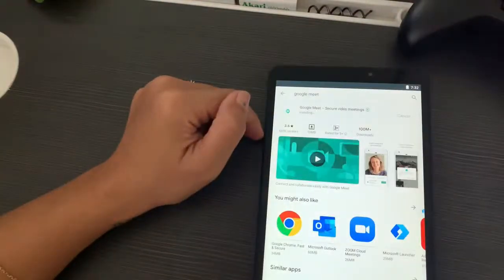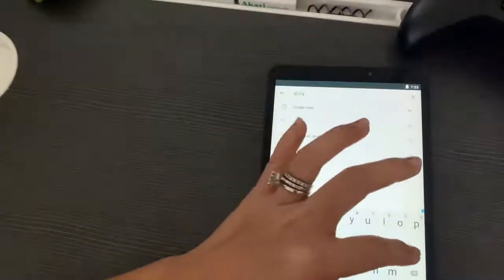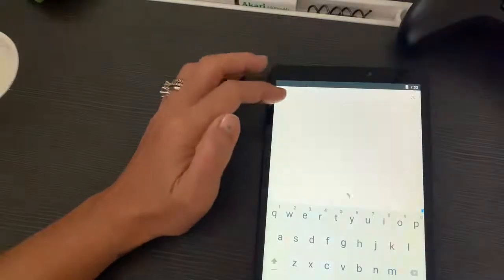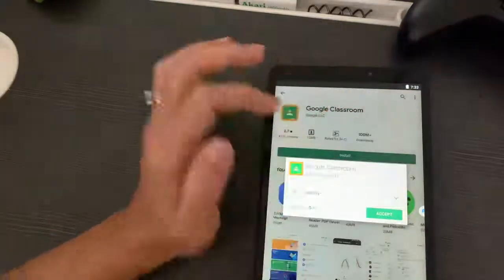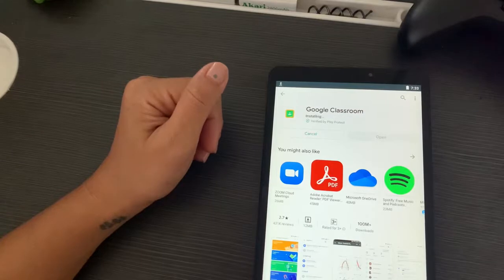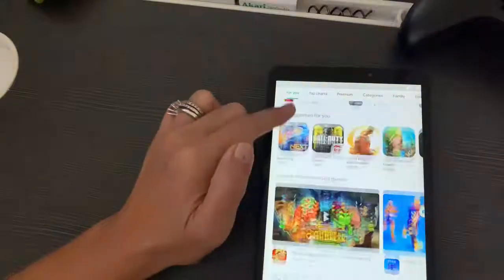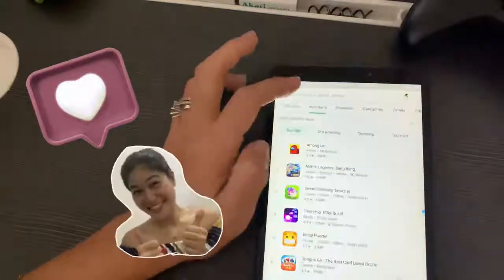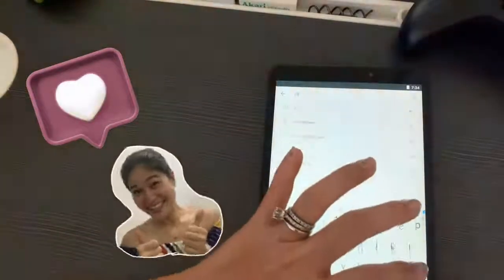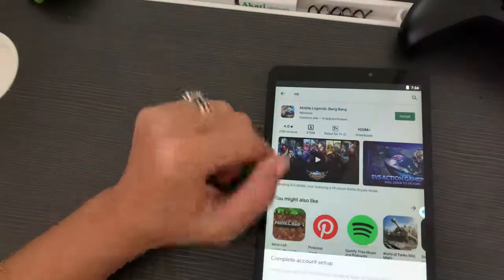What I'll do next is make sure to test it out from time to time and give you an update if I notice anything on VMOS or if there are any updates regarding Google Play Store. If there's any other workaround or procedure to get Google Play Store on a Huawei device, I'll give you an update in the coming days or months. That's it for today's video. I hope you enjoy using Google services on your Huawei device, and I hope this video was helpful. Don't forget to put your comments and suggestions in the comment section below. Thank you for watching — have a great day!